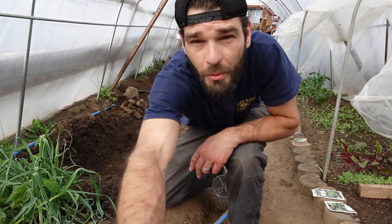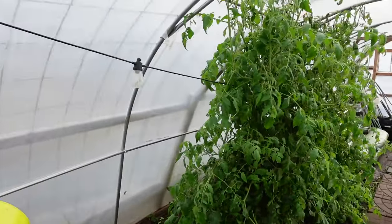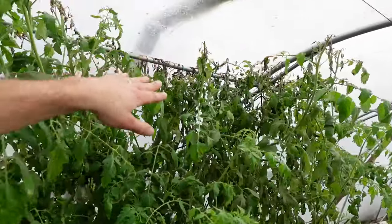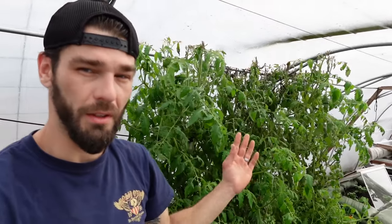We've still got tomatoes — all of these are actually coming down because they are seriously getting frostbitten on the edge of the greenhouse. You can see the tops of them are starting to rot and draw bugs, so we've got to get these out of here. Those little flies are already coming. The first or second week of November is as long as we were able to keep them in here.